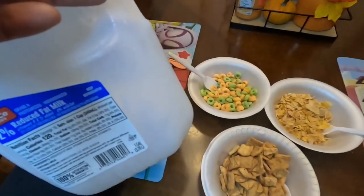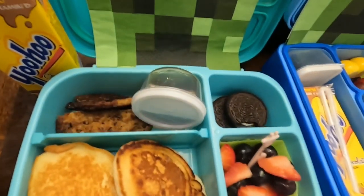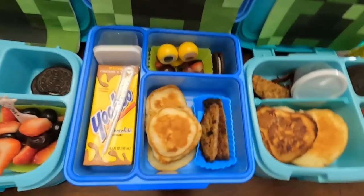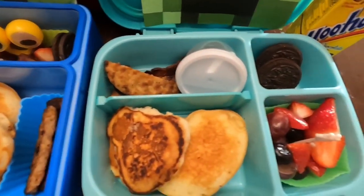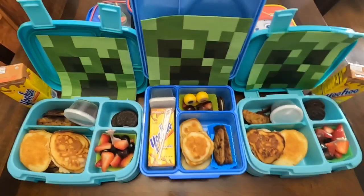I got so busy that I didn't get a chance to record how all this came together, but they all have pancakes, sausage cut up into sticks, strawberries and blueberries, and the twins have two Oreos while Christian only has one. Then they have syrup and a Yoohoo chocolate milk to drink. This week has just been crazy.